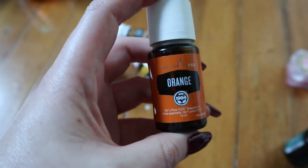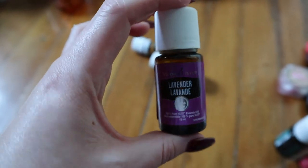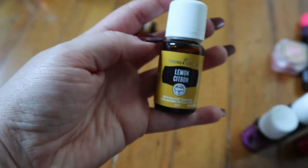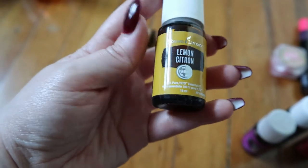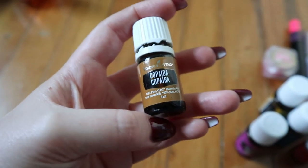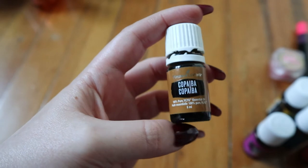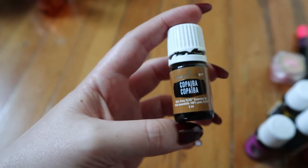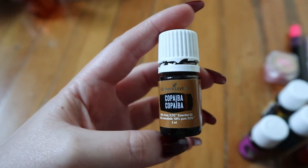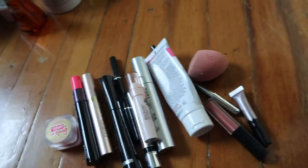Orange essential oil I use for perfumes and lip balm — just a good basic citrus to have. Lavender is one of my favorites; I use it in tons of products I make and diffuse it a lot so I go through it quickly. Lemon I use for cleaning, for products, for diffusing — just a really good one to have. And copaiba is actually not an essential oil; it's more like a tree sap, but it's a really good grounding oil that you add to dilute skincare. So that's all my oils.